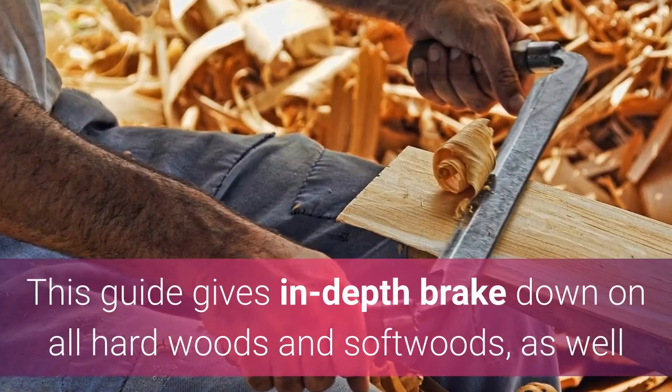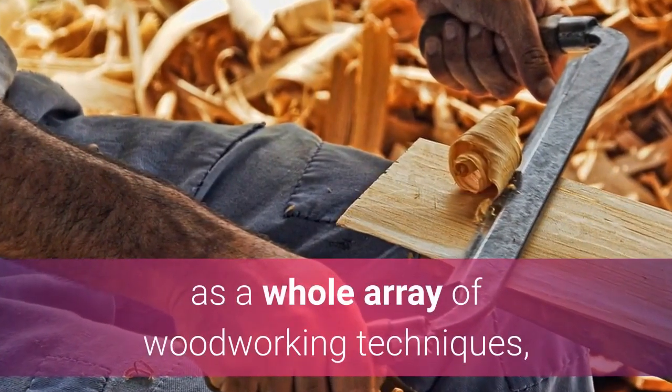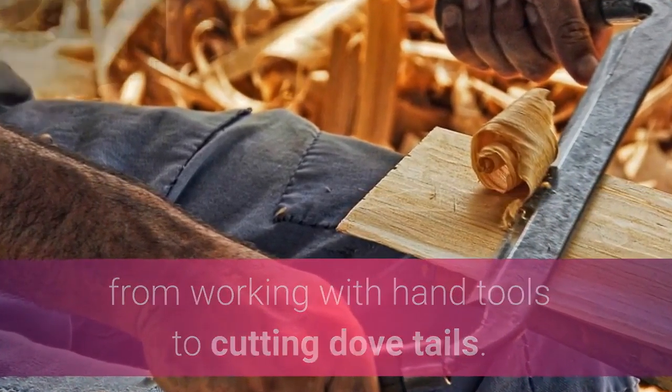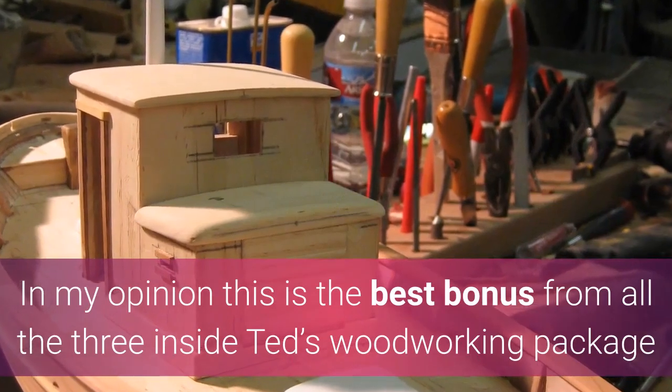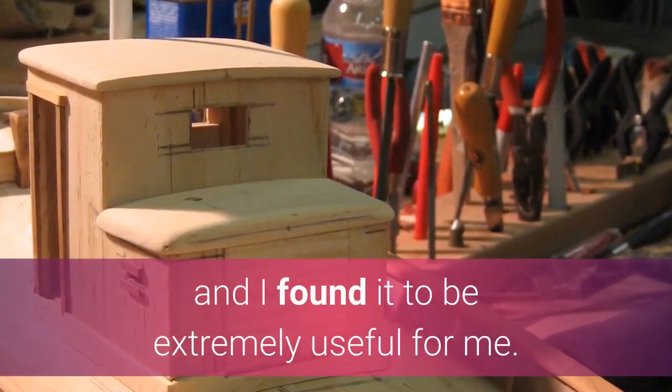This guide gives an in-depth breakdown on all hardwoods and softwoods, as well as a whole array of woodworking techniques, from working with hand tools to cutting dovetails. In my opinion this is the best bonus of all three inside Ted's Woodworking Package and I found it to be extremely useful.